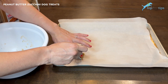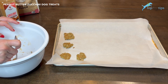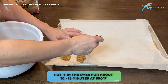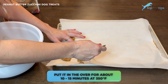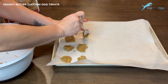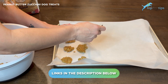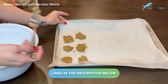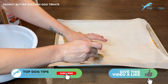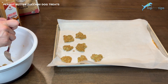Once you have them all out on your parchment paper-lined cookie sheet, put them in the oven for about 10 to 15 minutes — you'll notice them start to crisp up when they're ready. If you want serving guidelines, storing guidelines, or any nutritional information on these treats, click the link below this video to go to my written guide where all that information is available. Feel free to email me with any questions — thanks for watching!